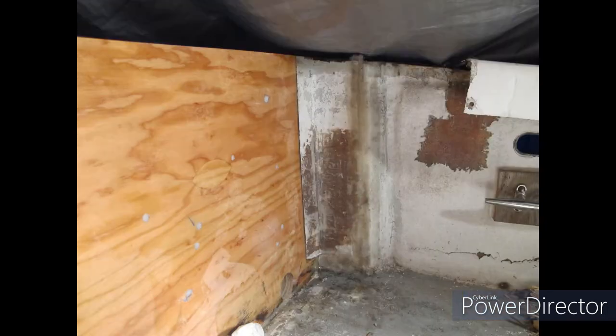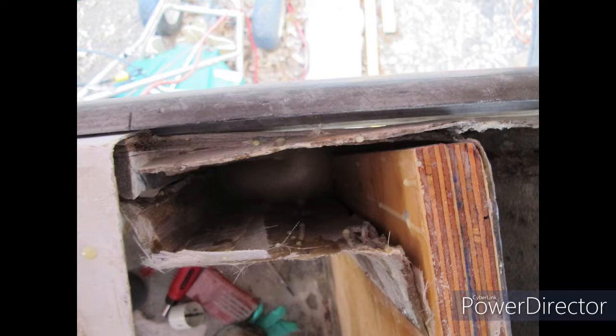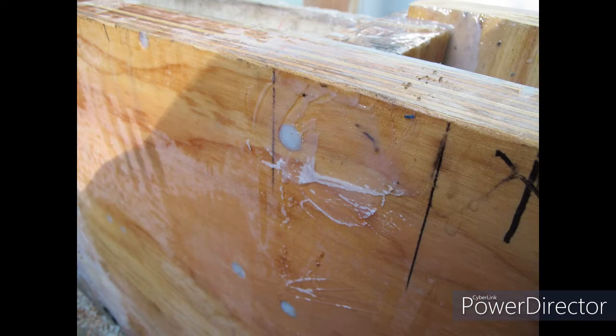And if you look down on the corners, you can see there's a hollow space, and that got filled with some two-part structural foam right here, which was eight pounds density, which is super strong. So that's the transom.